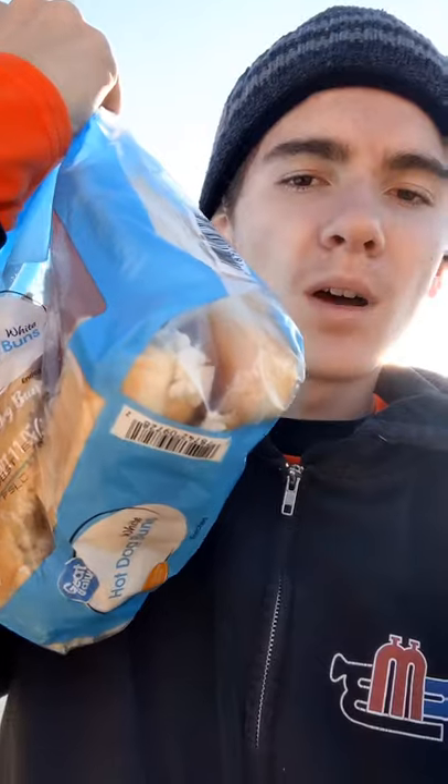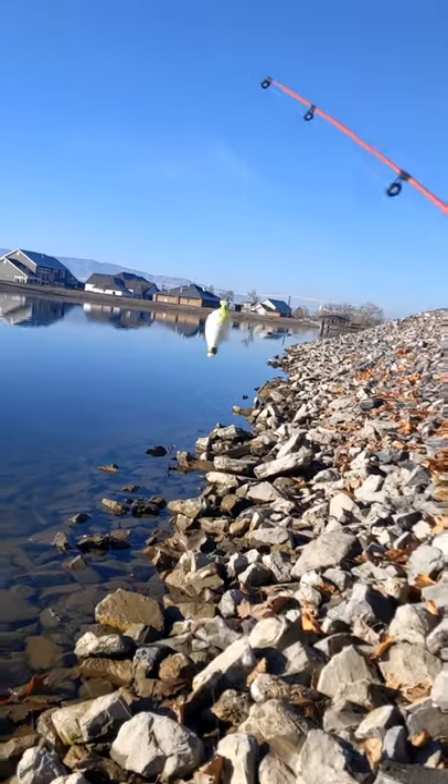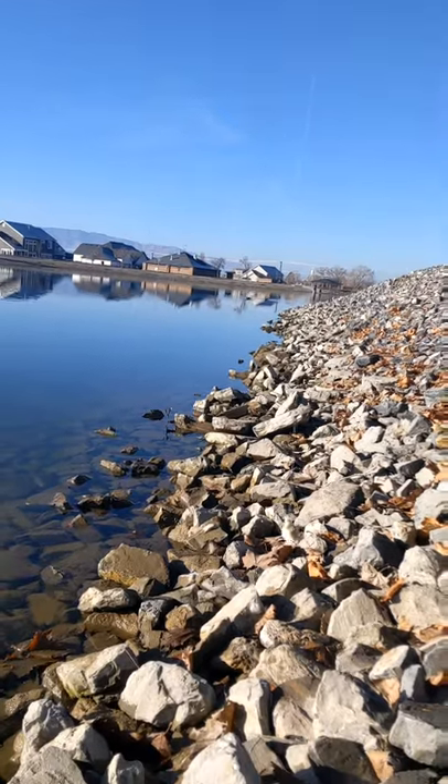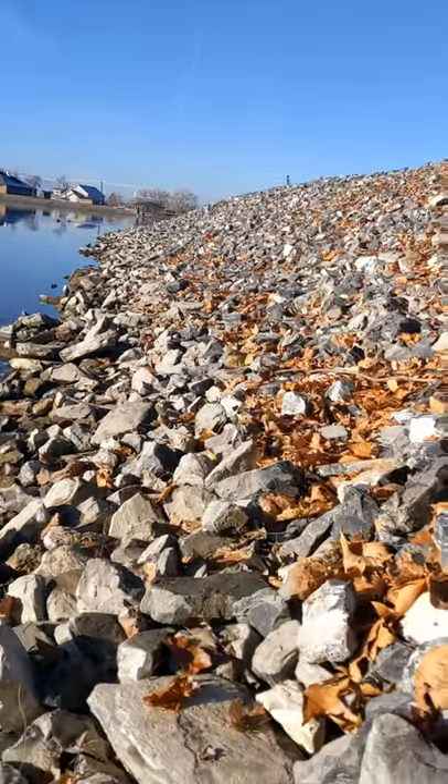Welcome back to another fishing episode. We're back at the pond. We got the bread and I'm just gonna try a variety of different things and see what we can catch. As you can see we have my float here, with a little piece of bread probably about three feet down. We're just gonna cast that out.